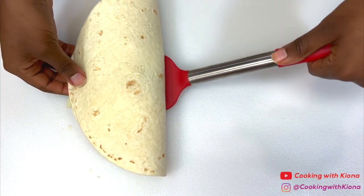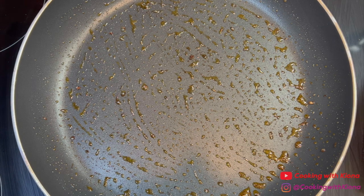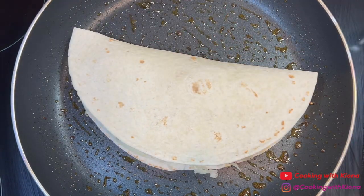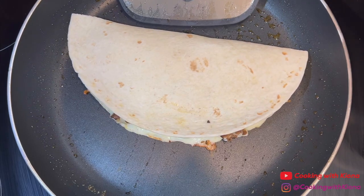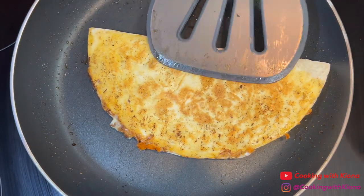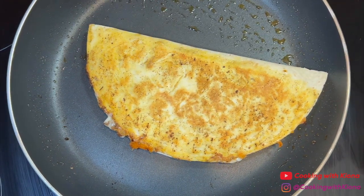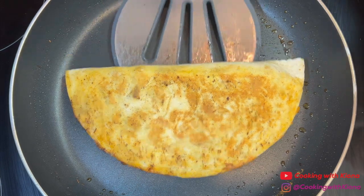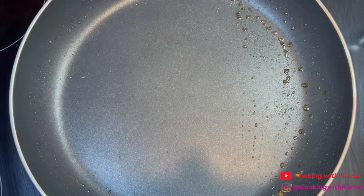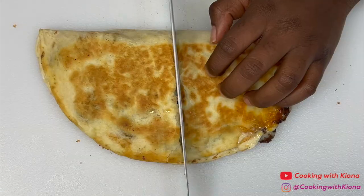When you have finished assembling your quesadilla, place it in the same pan you cooked your steak. Cook the quesadilla over medium heat until toasted and golden brown on both sides. Once your quesadilla has finished cooking, take it out of the pan, cut it into pieces, and plate it up.